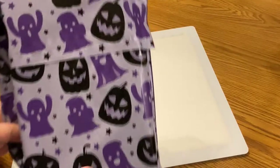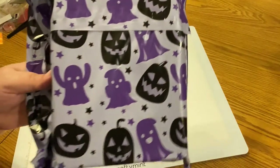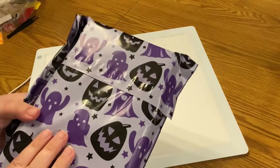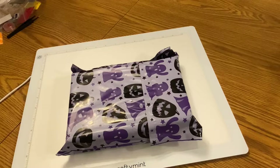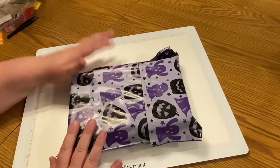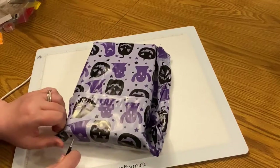Oh my goodness, is this not the cutest packaging you have ever seen? This screams Halloween fun. I got sucked in on a live with Crafts with Crashly and an amazing new artist, KRZ Diamond Art on Etsy. She and her husband have opened a store and I fell for it. I'm going to open this and let's see what I grabbed. I do have the link down below.